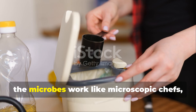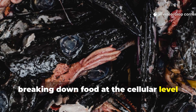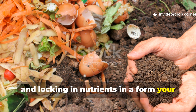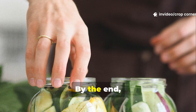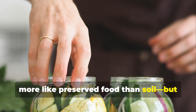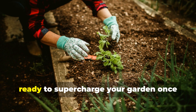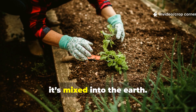During fermentation, the microbes work like microscopic chefs, breaking down food at the cellular level and locking in nutrients in a form your plants can immediately use. By the end, you're left with a pre-compost that looks more like preserved food than soil. But don't be fooled — it's teeming with microbial life, ready to supercharge your garden once it's mixed into the earth.